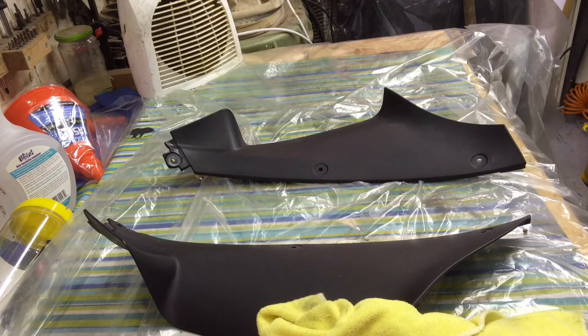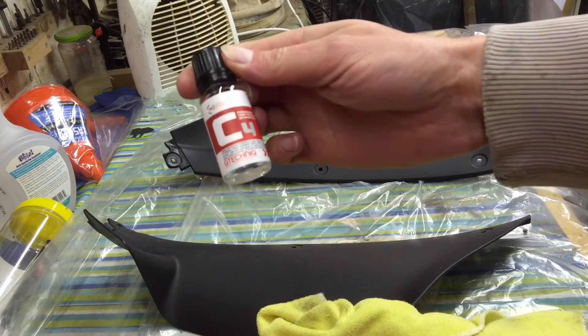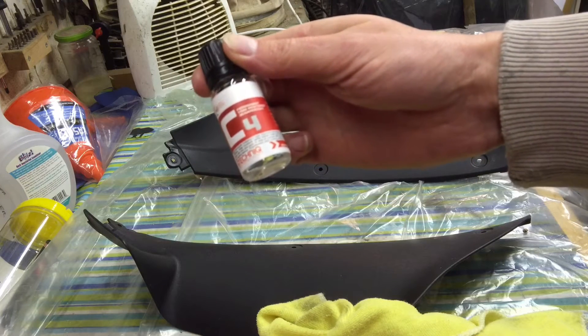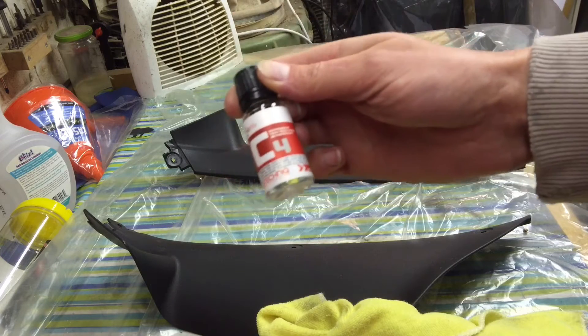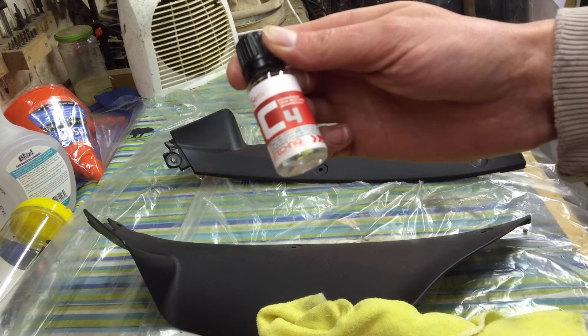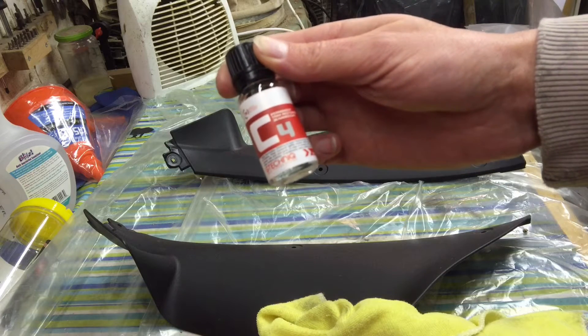Morning guys. This morning I shall be demonstrating G-Techniq C4 Permanent Trim Restorer, and it means permanent — not like your other stuff that blackens it and then after a while turns back grey.